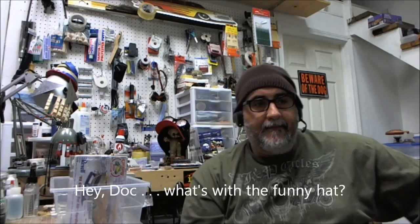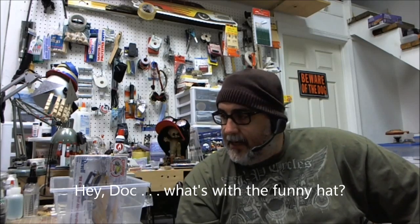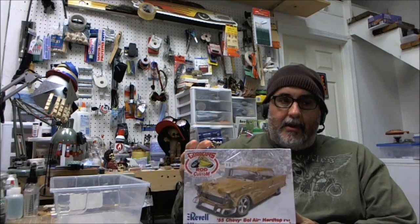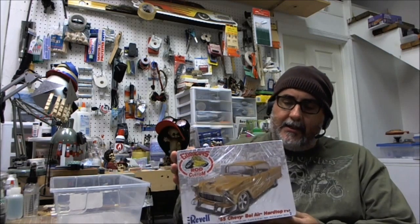Hello, greetings everybody. Dr. Kranke in the laboratory. I've got the vehicle that I'm going to be building for the contest right here, and as you can see it's got the cellophane, so I'm going to open it and see what's in it.